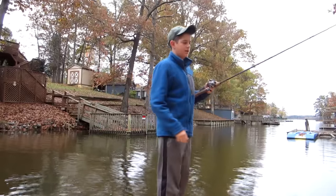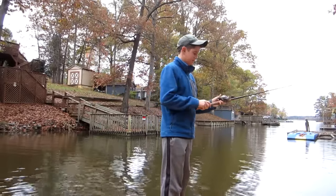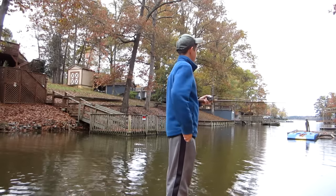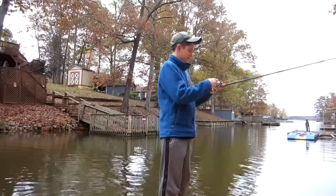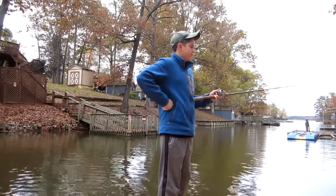Hey guys, it's Bassett from NC, and today I'm going to do a video on my new Abu Garcia bait caster and see if I can catch a fish with it. I'm at my lake house right now on High Rock Lake and it's really cold and I'm shivering.